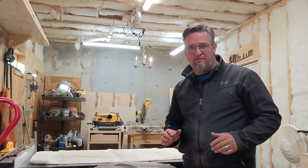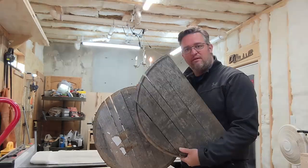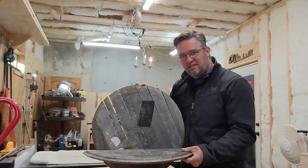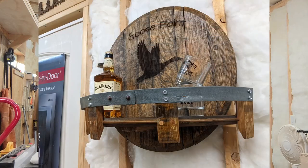Here's the general design we're going for with this project. We'll have one full round top that will be the back of the shelf. Then we'll take another half of a barrel top and attach it like so. Then we'll put a little metal ring around the edge to hold the bottles in place and hang this thing on the wall.